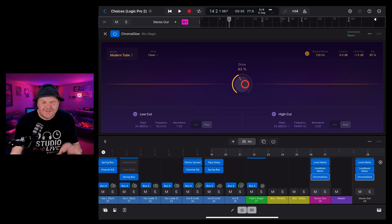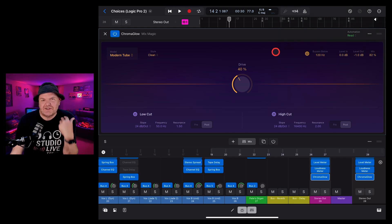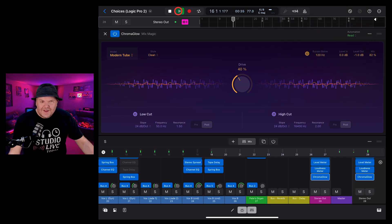As you would have heard, too much of a good thing is too much — especially with a plug-in based around saturation and distortion. Make sure you're not driving it too hard, and you may want to reduce the overall mix to ensure you're getting a balanced sound.